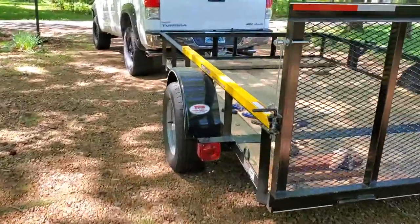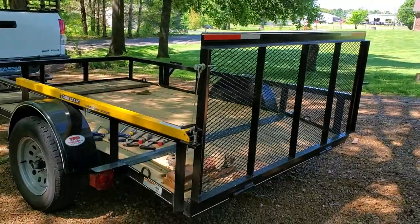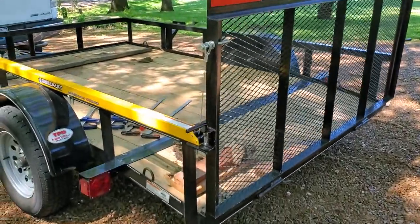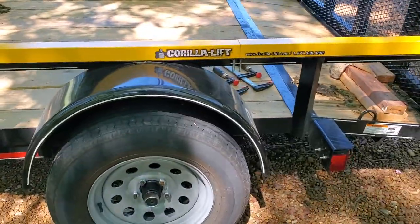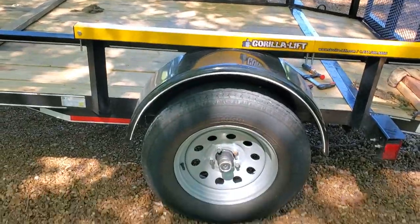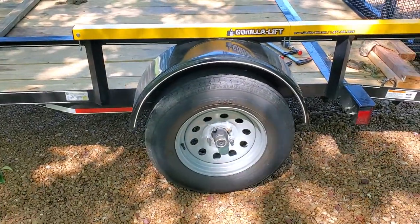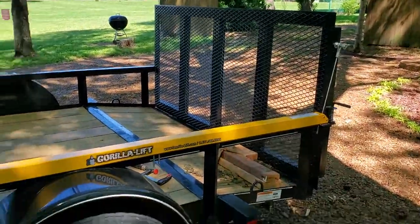Here's the Gorilla lift system on a three-foot gate on this utility trailer. The Gorilla lift system lists that it'll only do a four to six foot gate, so I was wondering if this would work and if we could get it mocked up correctly — and in fact it does, and I'm going to show you guys how we did that.